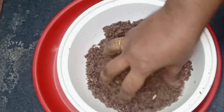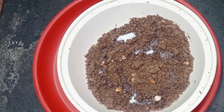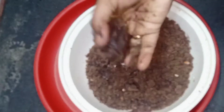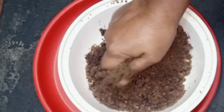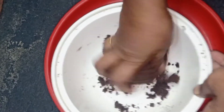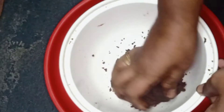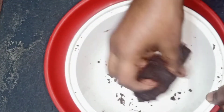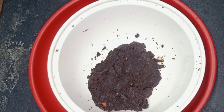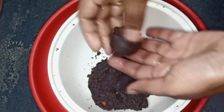The juice is ready. You can use the juice. This is like the fried meal. Next, we will prepare the food. Just add for the fried meal. I am going to make a size of the bread.